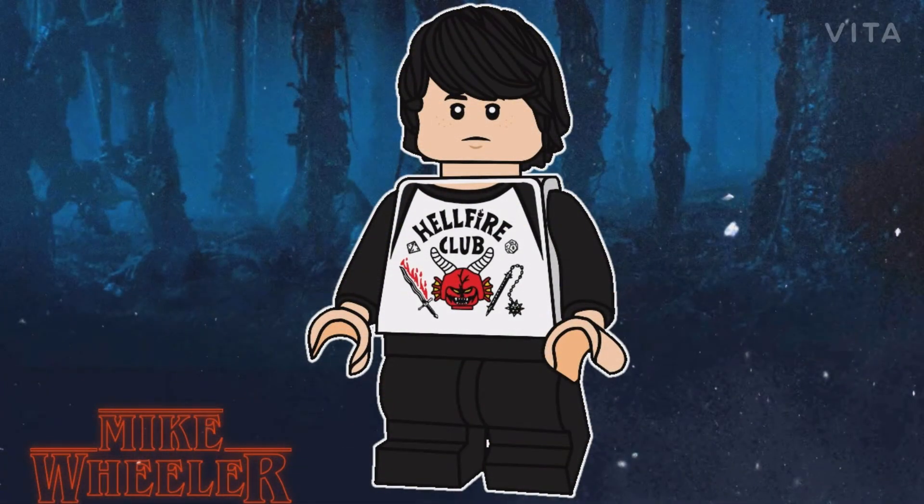Okay, so now we have Mike Wheeler. I decided to give him the same hair piece as from the LEGO Stranger Things set that came out in 2019. He has a new face print — it's a more neutral face print, like I said this series will mostly have. He has some new torso printing: it's a white torso with printing for the Hellfire Club. I really like how the printing turned out — I was able to make the logo look LEGO-style. He has black arms with plain normal hands and black medium legs.